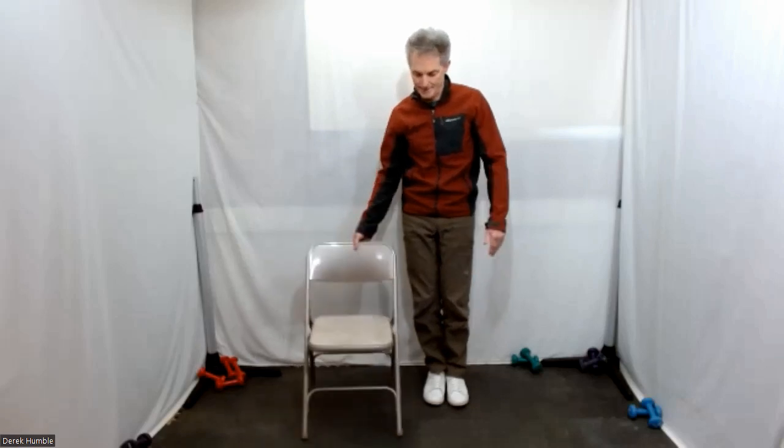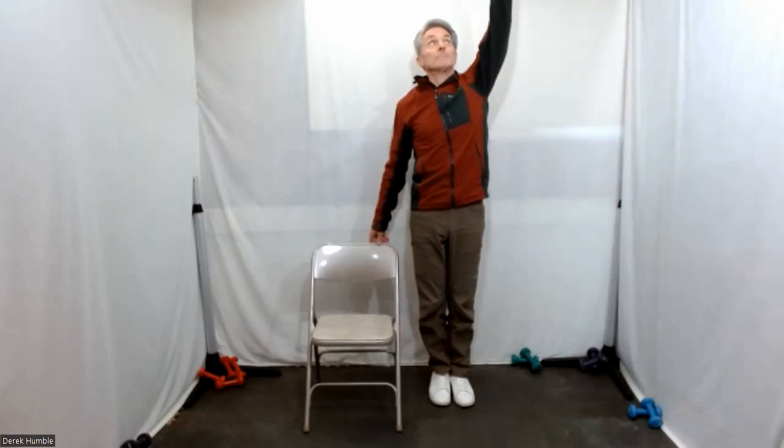Bring your feet together nice and tight, hang on to your chair. Outside arm — bring it open away from you, and inhale that arm up.